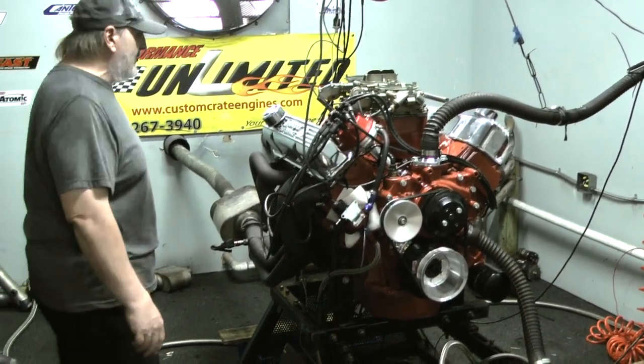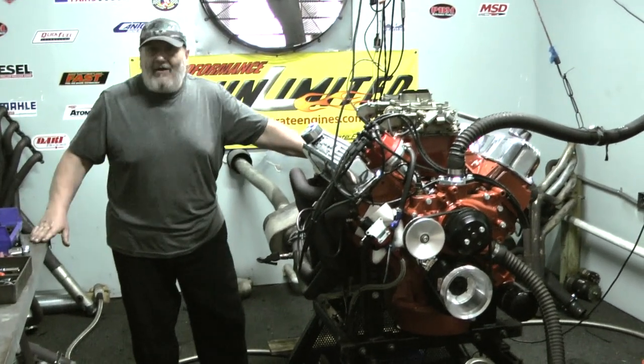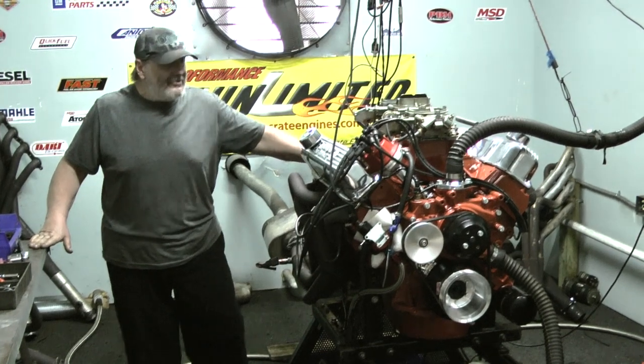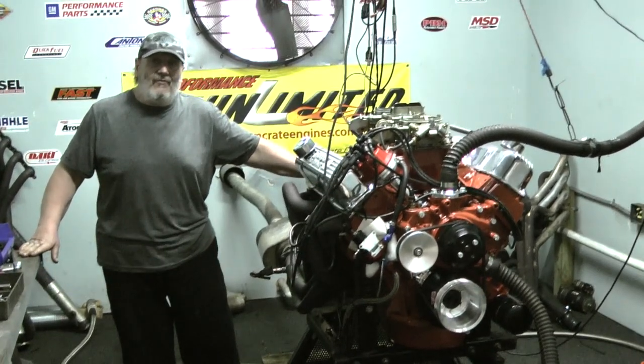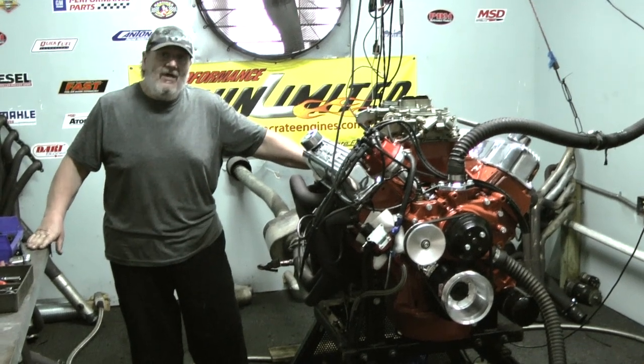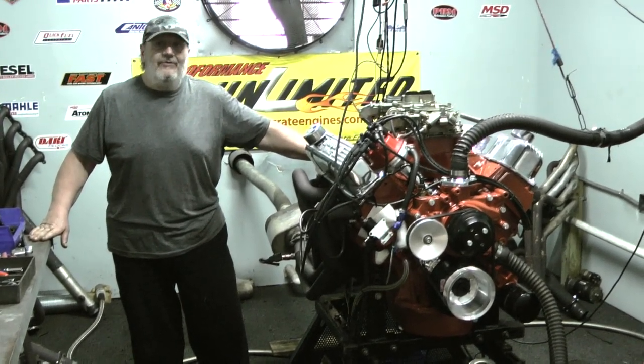Check it out. Like I said, we can do anything here at Proformance Unlimited — from mild to wild, we like to say that. 300 horse all the way to 1,000 horsepower. Check out our website, customcrateengines.com by Proformance Unlimited. If you want to talk to Steve, give him a call: 800-267-3940. Everybody have a good day out there.